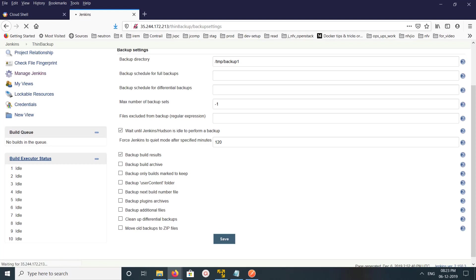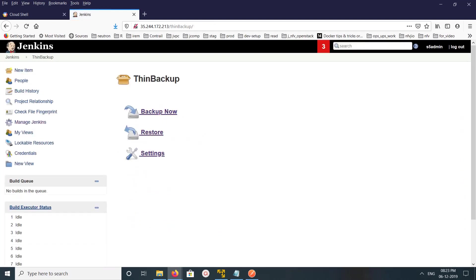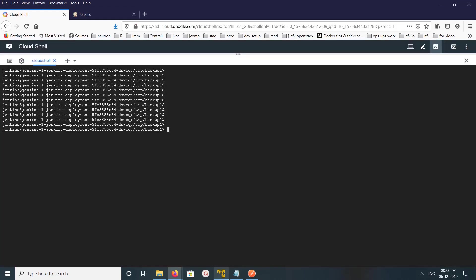Click Save. Then click Backup Now to start the backup. Let me go to the Jenkins server — click Backup Now — then go back to the server and run ls. We can see the path /tmp/backup1, which is the path I specified to store the backup.